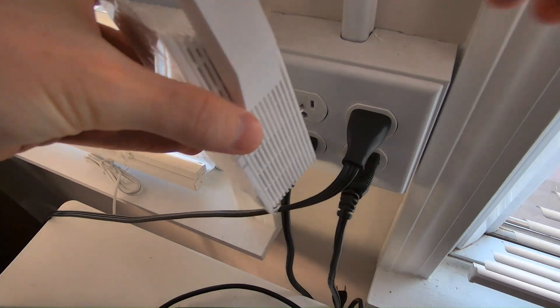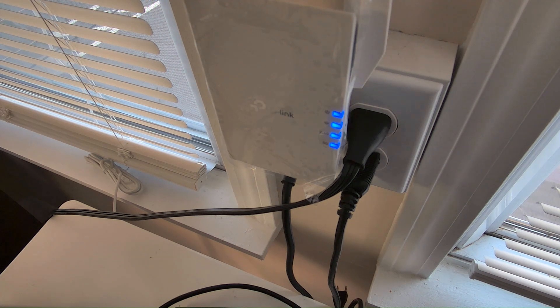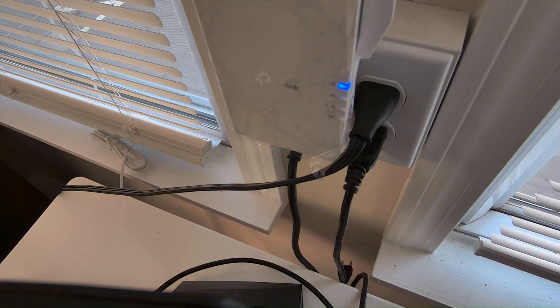Here's an outlet close to where my router is set up — we're going to plug in this device. It's a tight squeeze but we got it in there. We'll give it a second to go through the boot process, and then this top power light will eventually be a solid blue. When that happens we'll move to the next step. Okay, our extender now has a solid blue light.